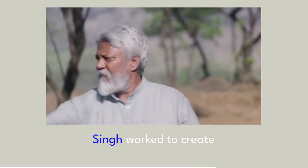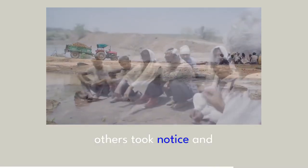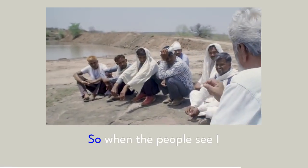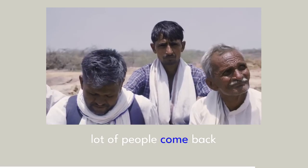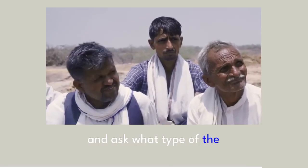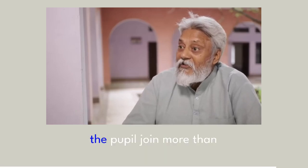With little help, Singh worked to create his first johad. But when the monsoon filled it, others took notice and wanted to learn. When the people see I created a johad, a lot of people came back and asked what type of support they could do. And after this self-motivation, the people joined.